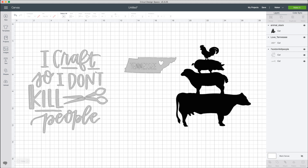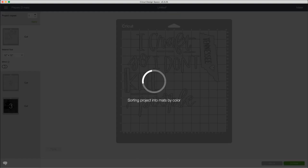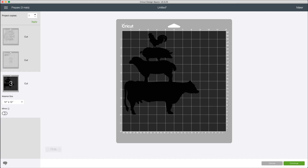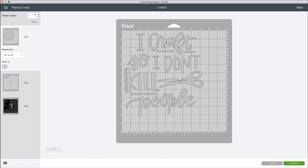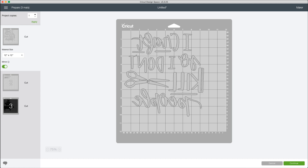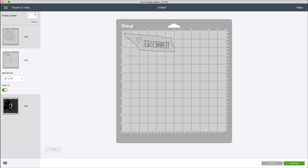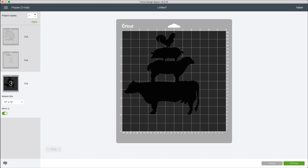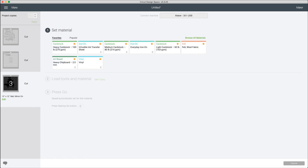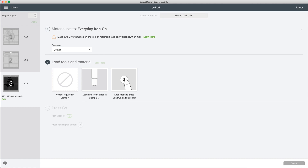Once you're good to go and have everything sized, go ahead and click Make It. You can see it has arranged everything on three mats — both of these are white and this one is black. Since we're using HTV, it's very important that we switch on the mirror toggle switch. Go through all of these mats and do the same thing because we are using HTV. Then click Continue, connect to the machine, set materials to Everyday Iron-On, leave on default pressure, and load the first mat.